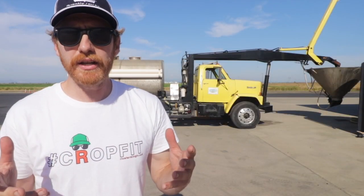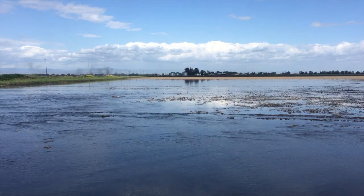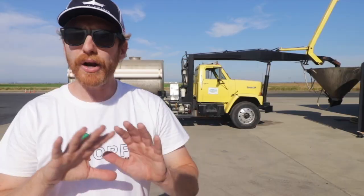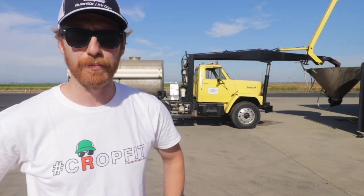That's right, only two inches deep. We don't want the fields too deep. High water could present potential issues for baby rice, but I'll explain all that later. Let's get right into planting rice by airplane.